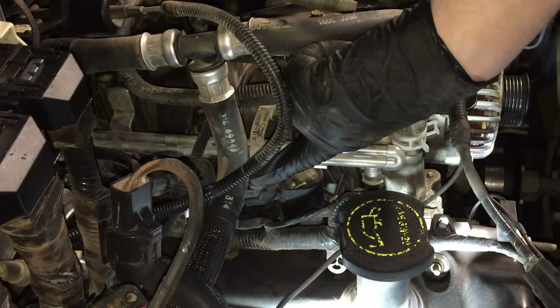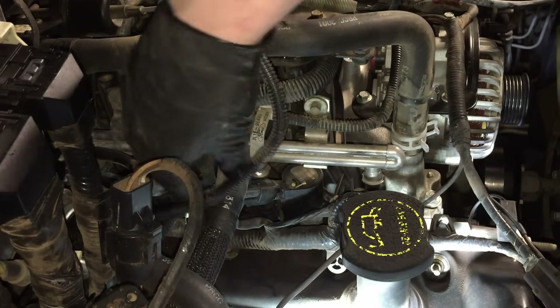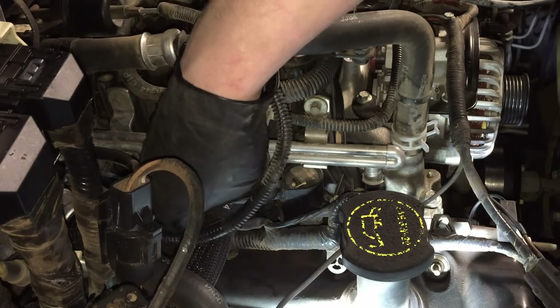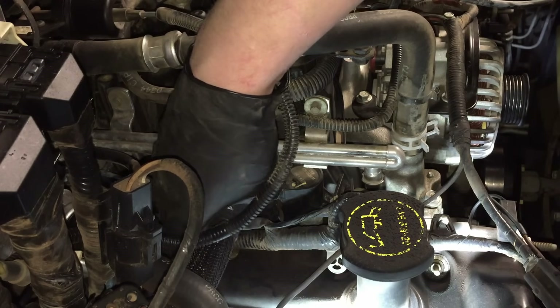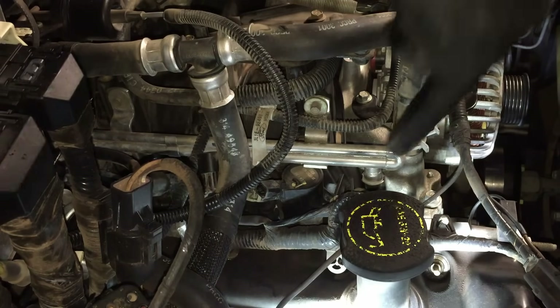The first thing you want to do is get this connector off. They like to stick on here, and you want to fight it off before you start loosening the coil or it'll be ten times worse. All you have to do is get underneath it, push in the tang underneath, push in on the actual connector to release the tang, and then pull the whole thing off and get it out of the way.